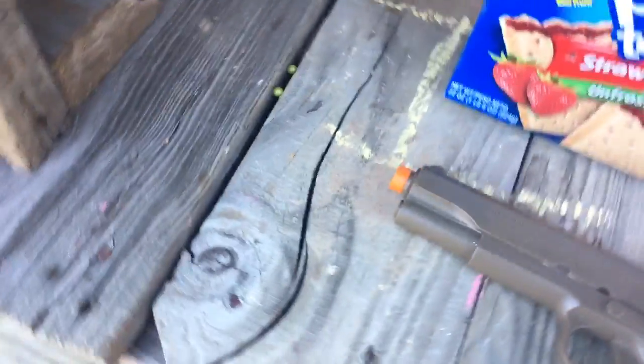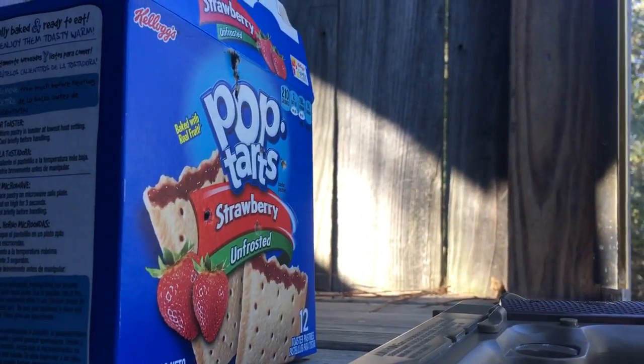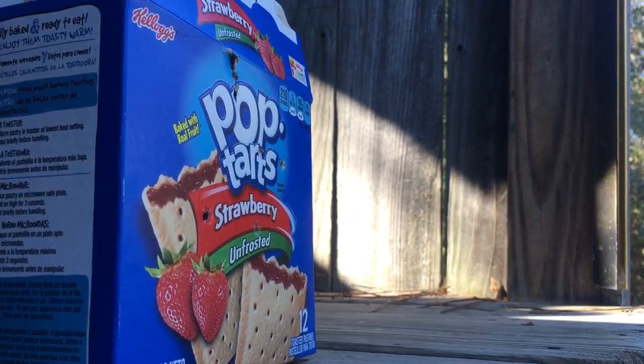Alright, sorry about that. So now we're going to shoot it. We're aiming for the O on the pop truck — this is $15.